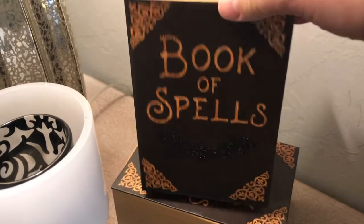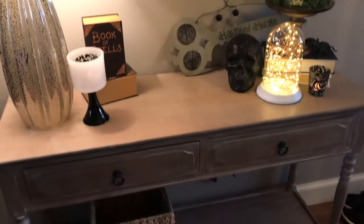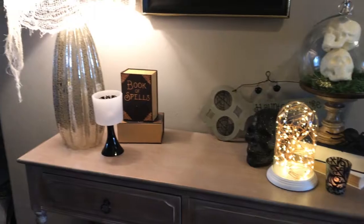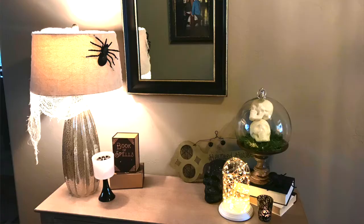These books of spells are actually empty — they're from Dollar Tree as well — and I stacked them up to add a little bit of height. I'm really happy with how everything turned out. I have a little bit of glam from the lamp and the glitter on the skulls, but it's also grounded with the gray, black from the mirrors, the spiders, and the black skull.